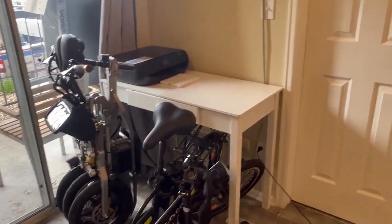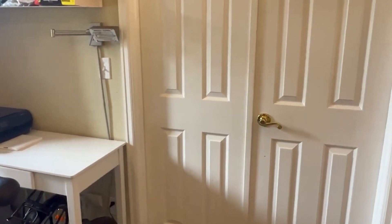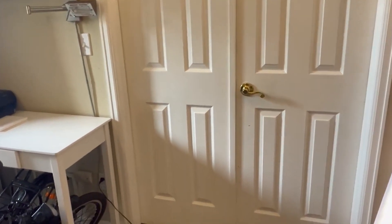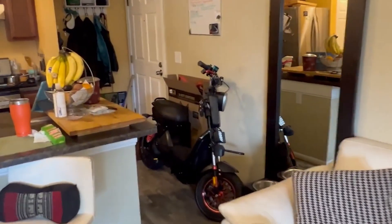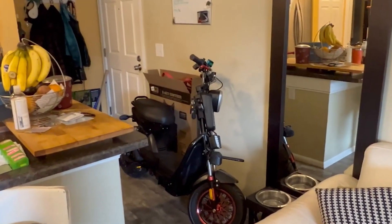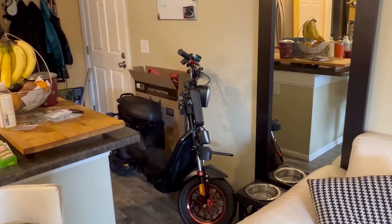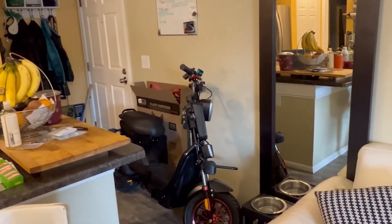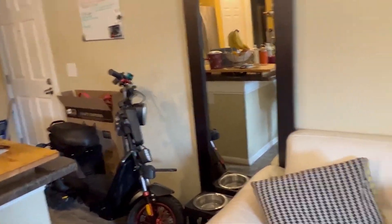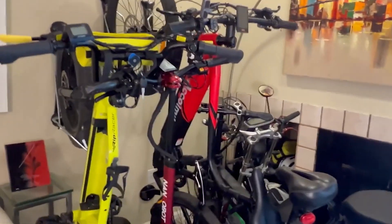Over here I have the Go City by Go Power — a foldable e-bike. In my bedroom I have the Aerial X-Class and the Voromotors seated scooter. On this corner I have another motorcycle seated scooter. I need my mechanic to fix the misalignment on the front wheel, but it's brand new and I'll be making videos on it.